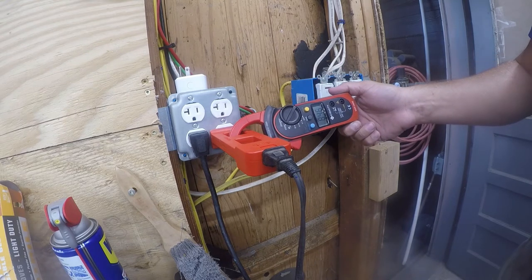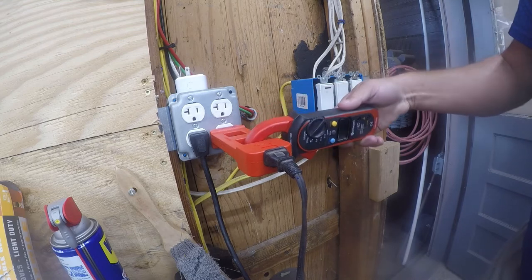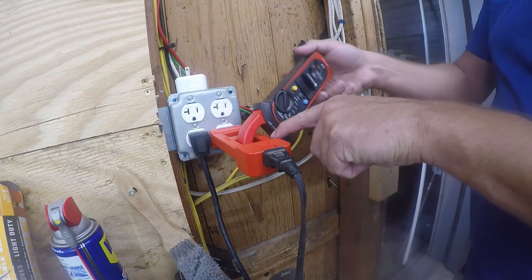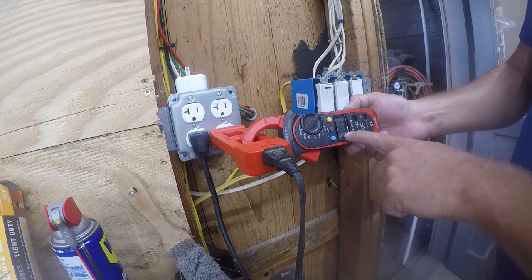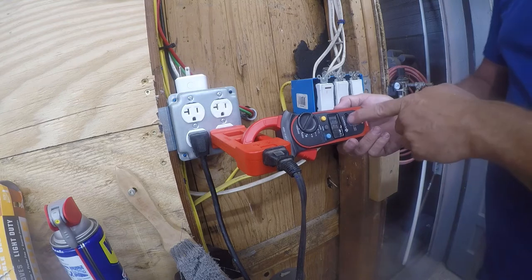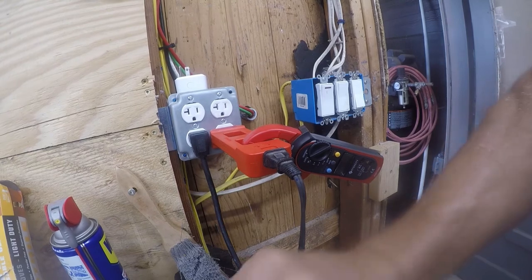0.84 amps is below the accuracy of this meter in 1x mode. If we put it into 10x mode, it shows 7.95 — but remember, we divide by 10, so that's actually 0.795 amps. Taking the battery back off, the 10x reading drops to 0.19.